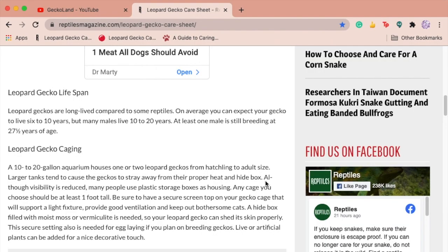It does mention UVB but says it's unnecessary because they're nocturnal. I have no idea how those are related. And they aren't nocturnal anyway — they're crepuscular, which means they're active at dawn and dusk. Those are two different things.